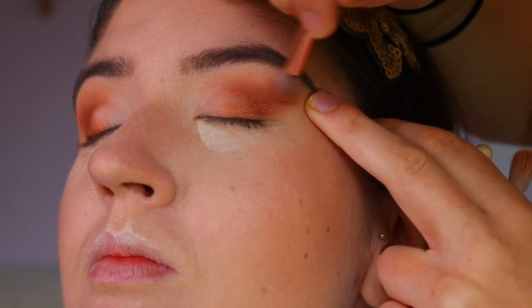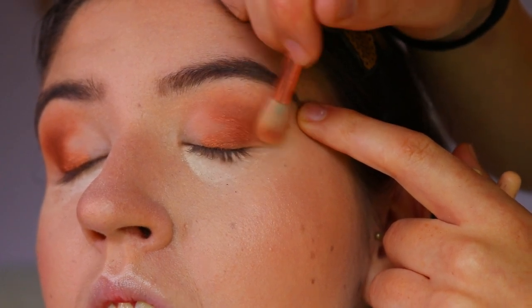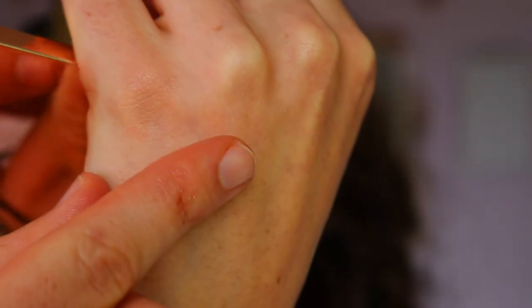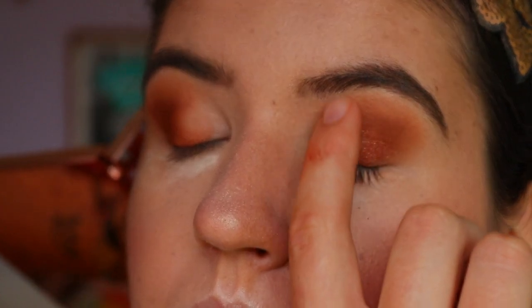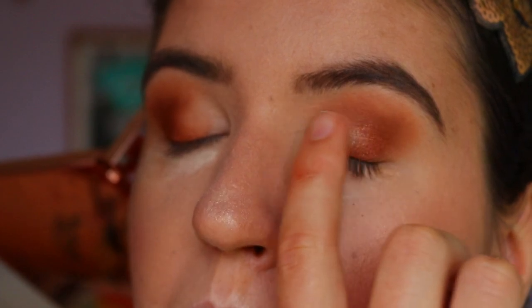Next I'm taking this incredibly stunning goldy champagne shimmery shade from the Tarte Aspen Ovard collaboration palette and applying it on the inner third of her eye with just my finger. I didn't want anything too harsh — no cut crease or anything — this is just a nice bronzy smoky eye.